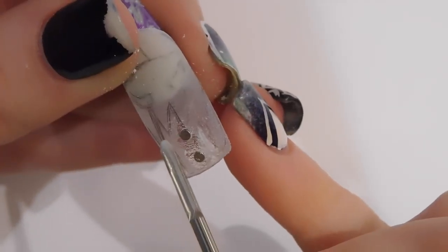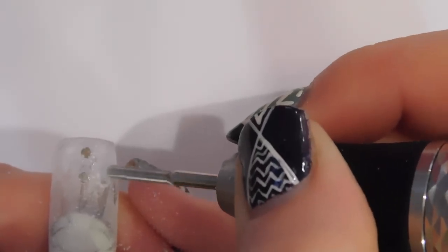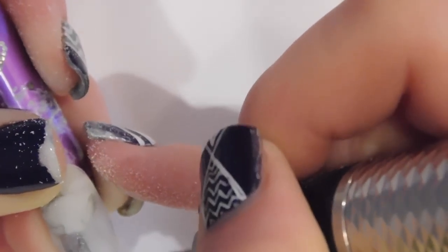So you have to go all the way to the top of the first magnet and all the way to the bottom of the bottom magnet. Make sure that your magnets are close enough together that this will work, so that they don't interfere with your pumpkin smile or go off the tip of the nail. Make sure you have all of that worked out, and just carve them out with your e-file.